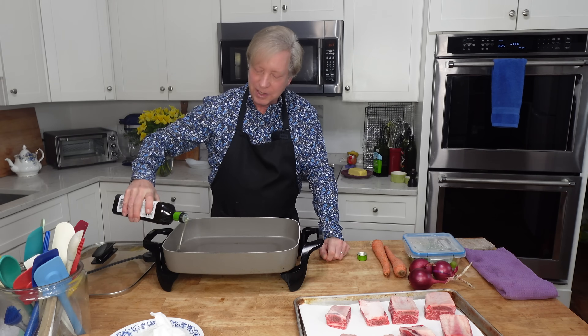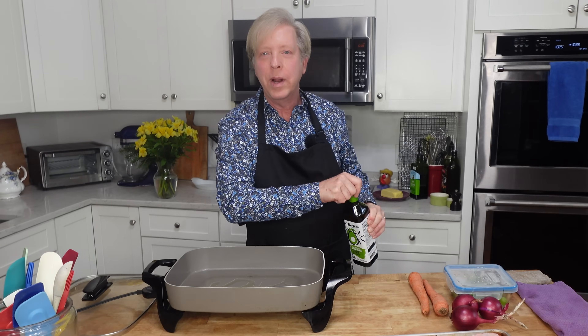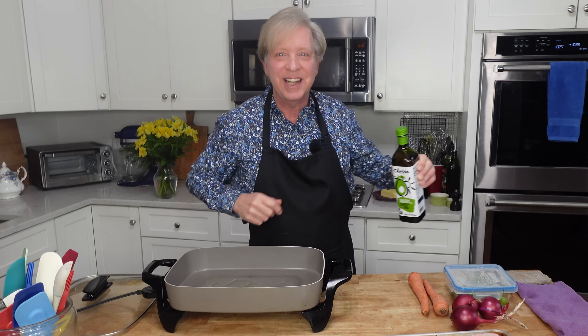My skillet is preheated to 325 degrees Fahrenheit, which is 160 degrees Celsius. You want to brown the meaty sides. There's a bone over here — you do not need to brown the bone side.